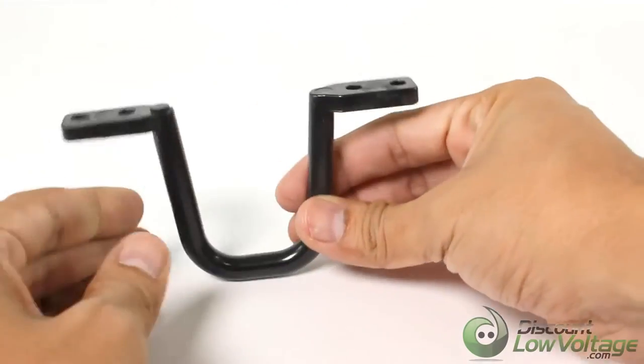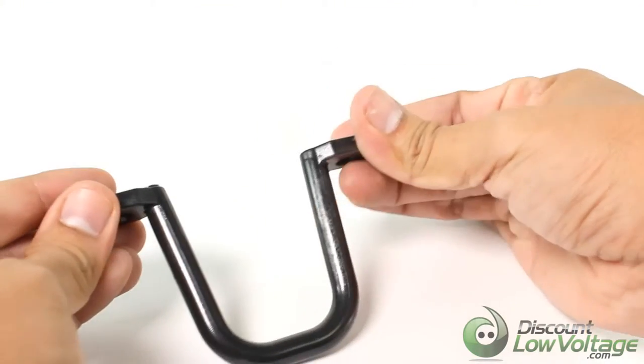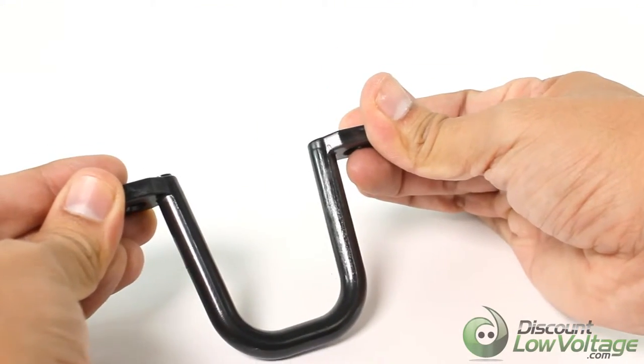Black in color, available in 2-inch, 3.5-inch, and 5-inch for any size cable job.